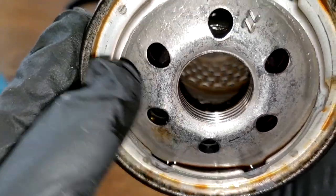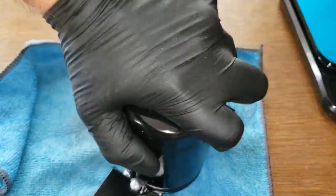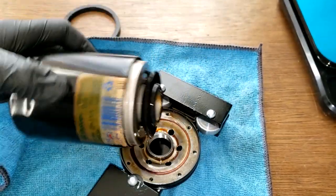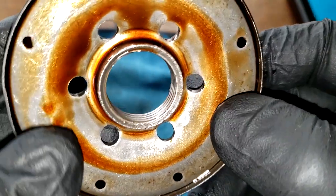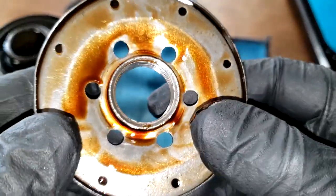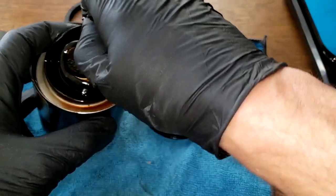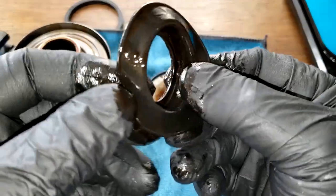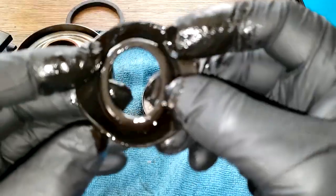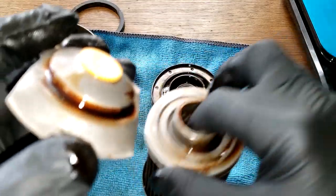There's a metal core with louvers and a bypass valve down below. Now let's open up the filter. We have the base plate on this side — it's a nice heavy-duty base plate — along with a nitro rubber drain-back valve. It's nice, it holds its shape, and it's flexible.